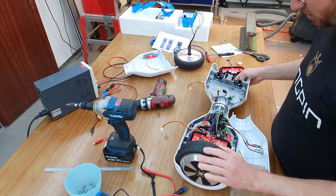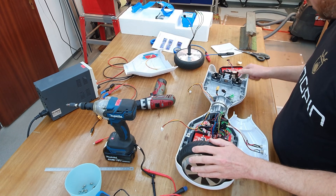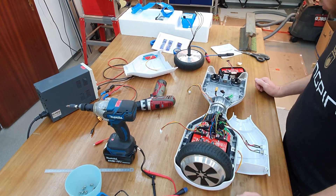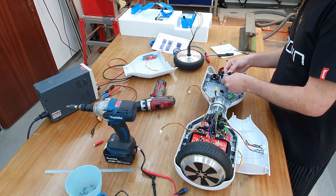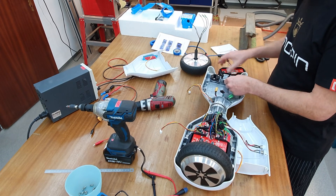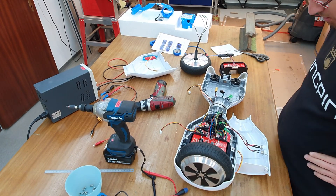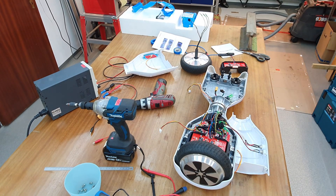To test everything, I will now completely disassemble the electronics and also the hardware. Hopefully I can use this mount for the wheels so that I don't have to design my own. Let's disassemble it completely.